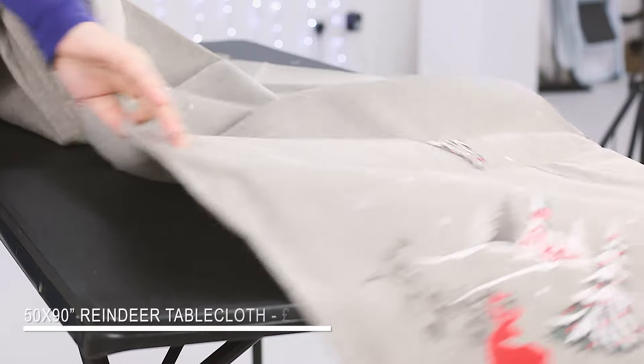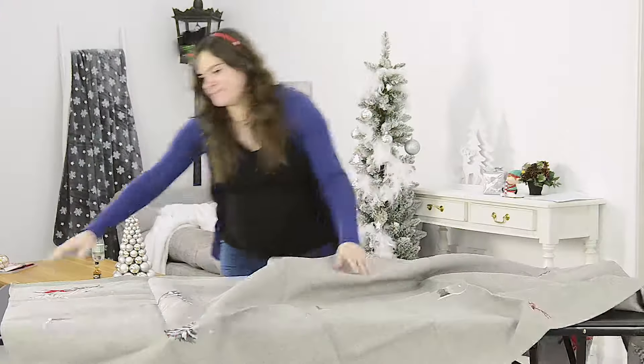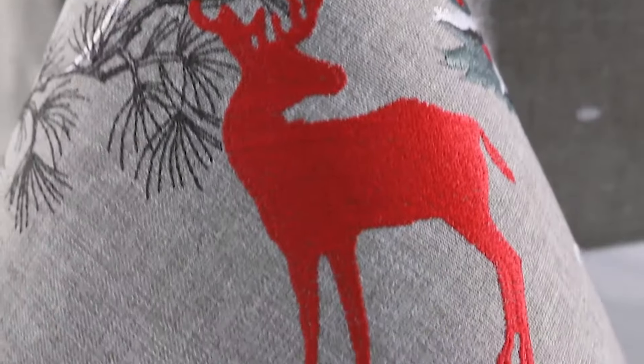The first thing is the tablecloth. There are so many lovely styles here it took me the longest time to pick one. It's simple but effective and most importantly it's machine washable.